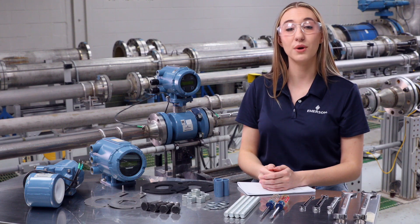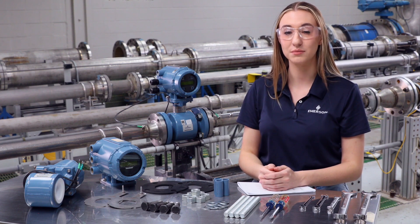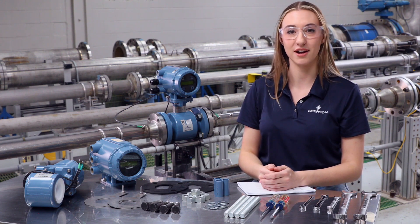Lastly, make sure to wear the proper personal protective equipment or PPE during installation. Now you are ready to install your flow meter. If you still have questions after referencing the manual, please contact your local Emerson representative. Thank you.